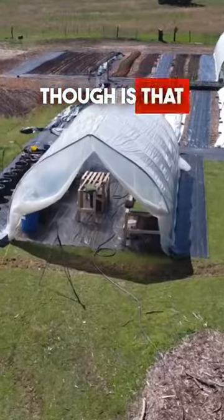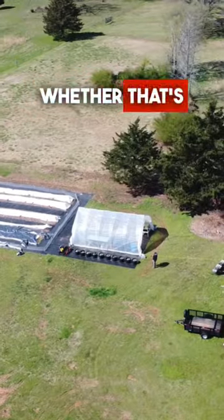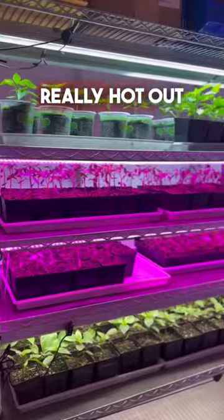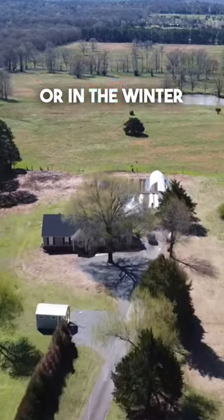The other side to a greenhouse though is that it is more expensive and you do need some type of ventilation, whether that's fans, you need shade cloth when it's really hot out, and you're also going to need to heat that greenhouse when it gets really cold in the shoulder seasons and winter.